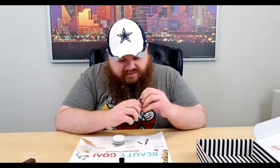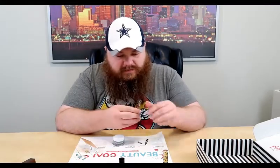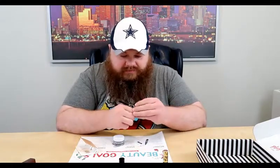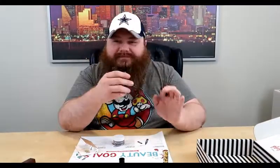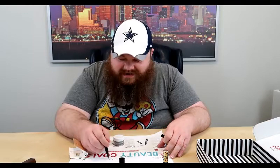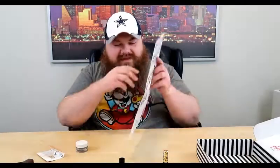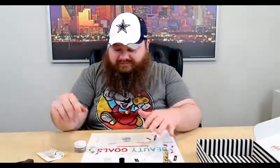After getting it open, that's a super fine tip. You guys can see that — don't stretch it. It's pretty fun; you could do calligraphy with it. Just swirling around — it's supposed to be really good. I'm excited to try it.